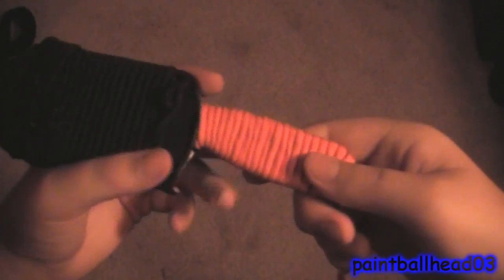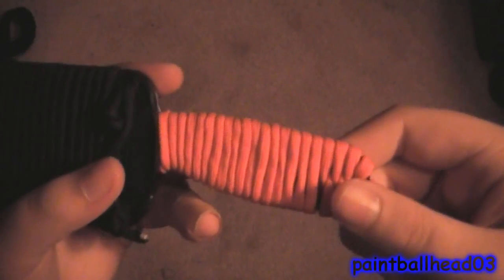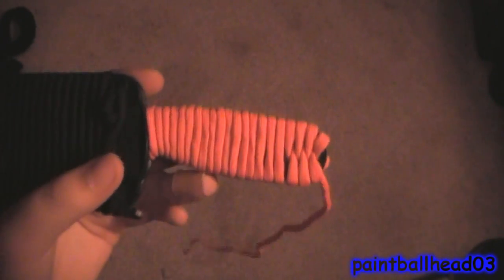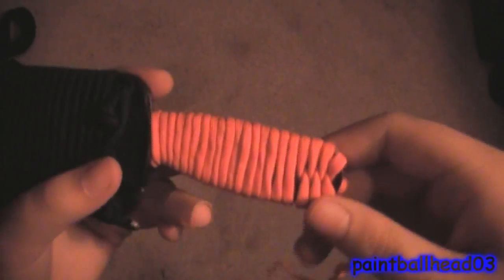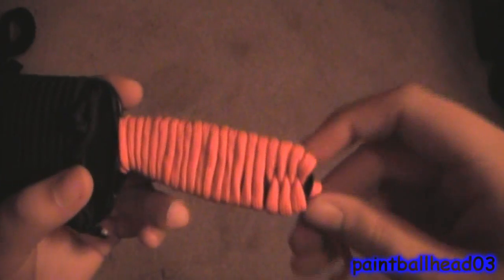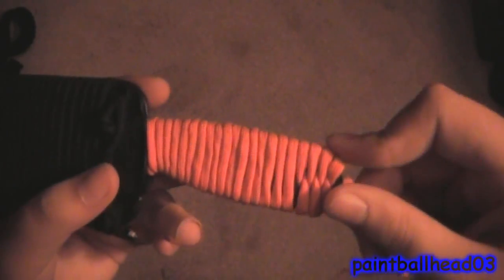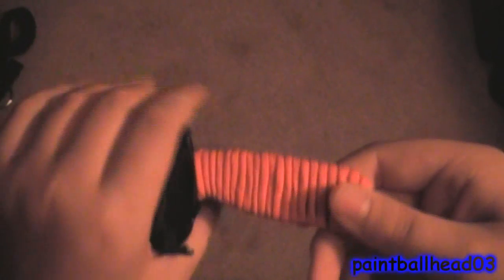Hey there guys, today I'm going to be showing you how to paracord wrap your knife, skeleton knife or whatever knife you have. Now before you leave this video, if you don't like this wrap, go to the end of the video — there are pictures with links on them. Click the picture and it will bring you to that certain wrap for paracord to wrap your knife with.